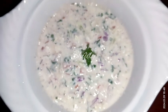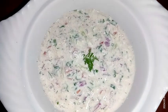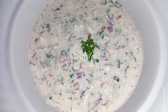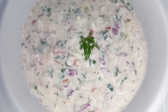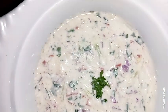So guys, try this simple recipe of yummy raita. And don't forget to share your experience with me. Hit the like button if you really liked the video, and please don't forget to subscribe to my channel. Thank you so much for watching. Hope to meet you in the next video. Bye-bye, take care.